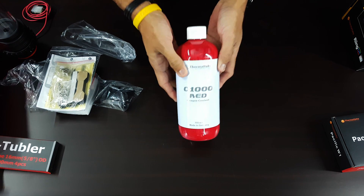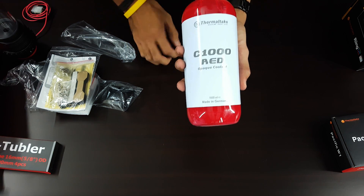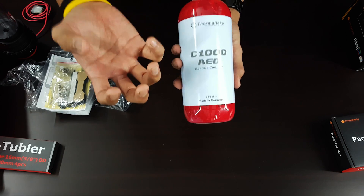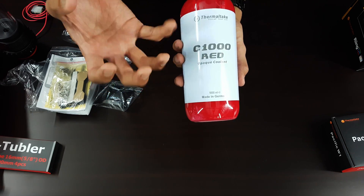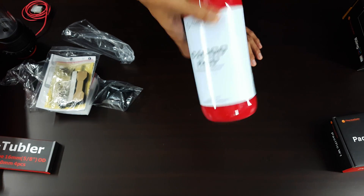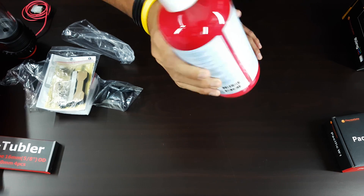Moving on to the coolant itself — this is the C1000 red opaque coolant, made in Germany. This is one liter of coolant, which they have calculated to be enough for the whole system.